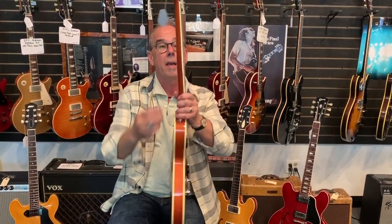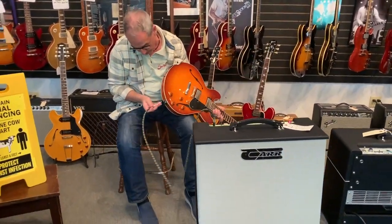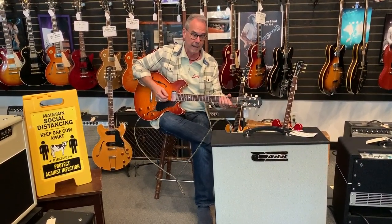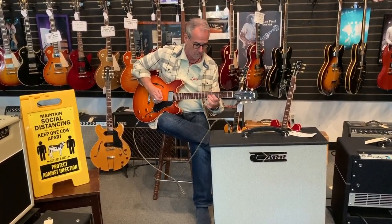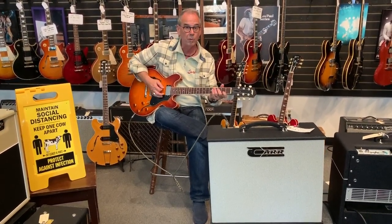All the components — the pots, the switch, the pickups, the plastics — and for this one we ordered it with binding on the neck. The reason I like binding on the neck is because you can look down on it and see the dot inlays; it's easy to see from the side, yet it has nice simple dot inlays. This is a medium-big neck. And you're probably thinking, what does that guitar sound like? I just happen to have an amp — playing through a Carr Telstar, which goes down to one watt or up to 16 watts. Standard controls, just like a Gibson.